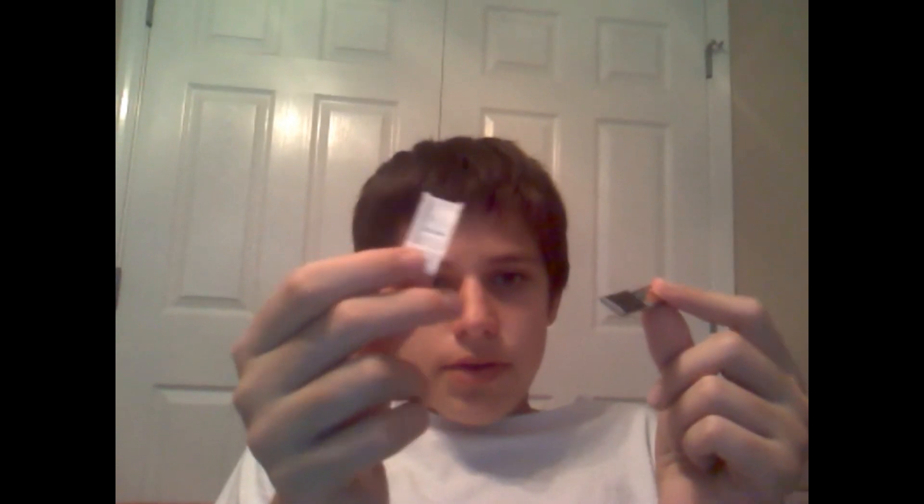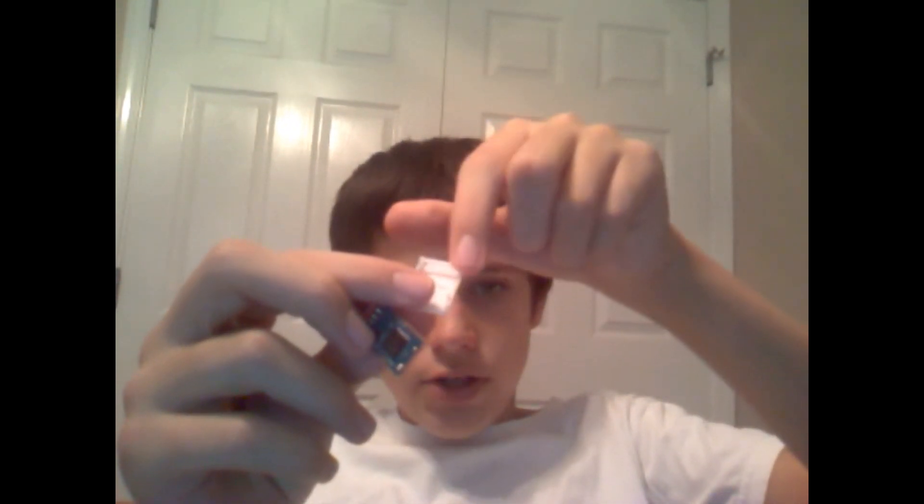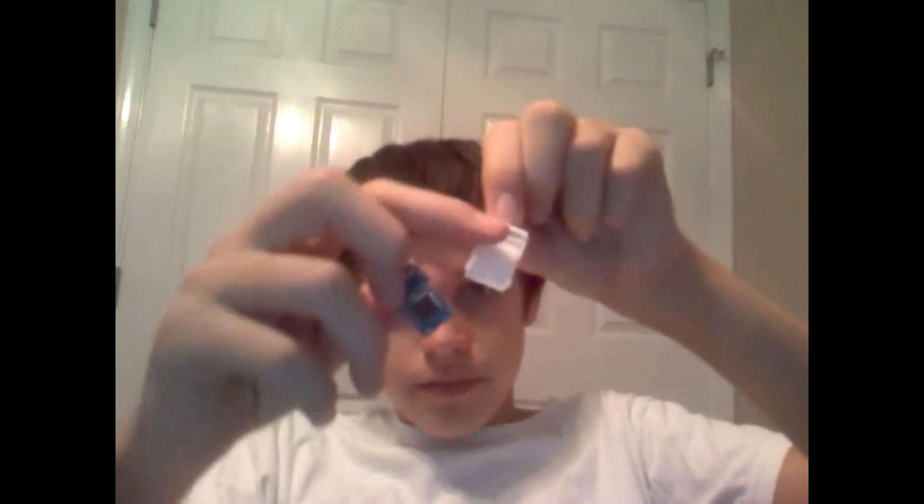But if you decide eventually that you want to put it back in this casing, all you gotta do is first off take this white piece — there will be two slits on the end of the flash drive. You'll just match those up with the edges of this right here, with the white piece. Match that up and make sure you have the flash drive facing the correct way.